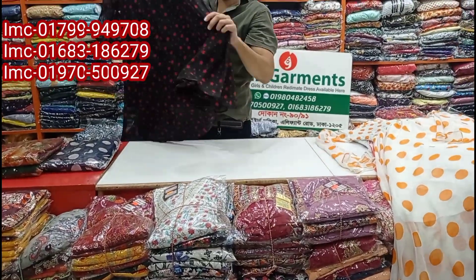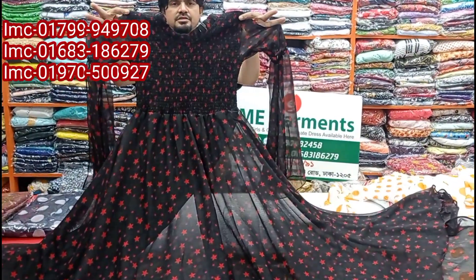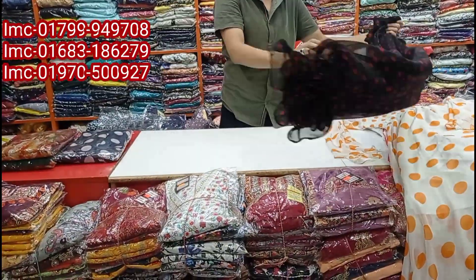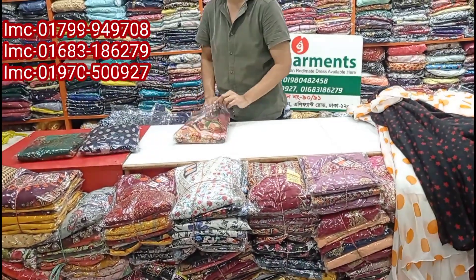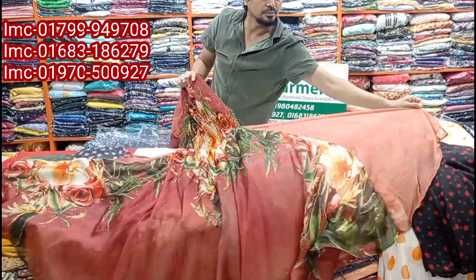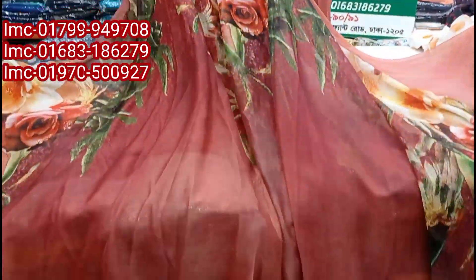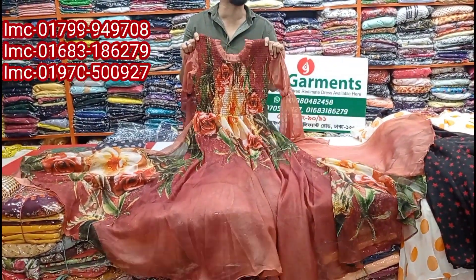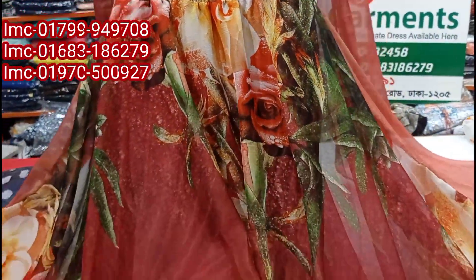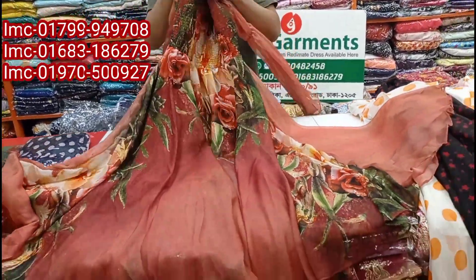The jar will be filled with the skin and the skin will be filled with the skin. The jar will be filled with the skin. This is the price of $700. This price is $700.